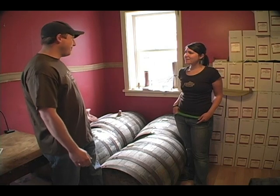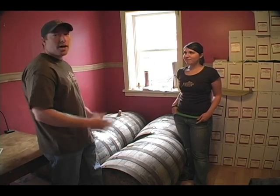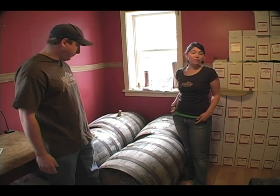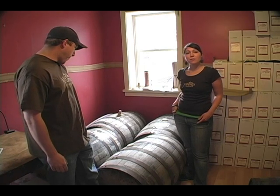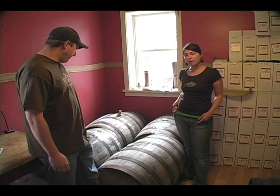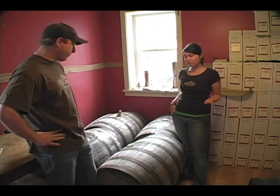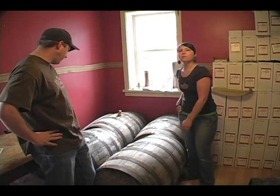So we're up here in the aging room. We use Stranahan barrels as well as Woodford Reserve barrels. They get shipped to us and they're in perfect condition for us to put our rum in. Once we get 50 gallons of our rum — the hearts — we put them into the barrel, typically for about six weeks.